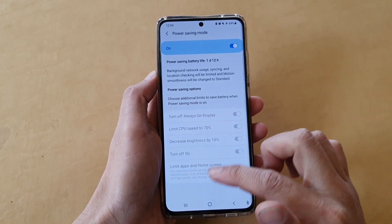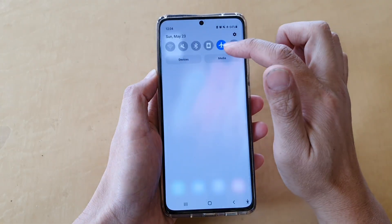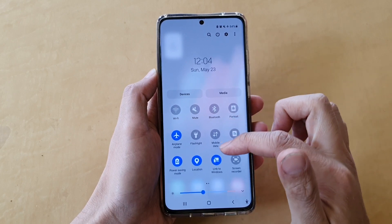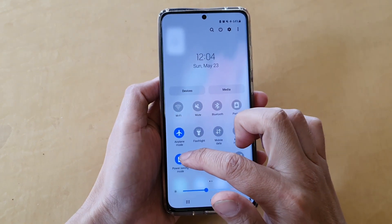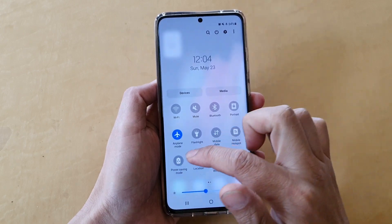And that's it. Now another way to turn power saving mode off is by swiping down the quick settings panel. In quick settings, you can tap on the power saving mode shortcut to quickly turn it on or turn it off.